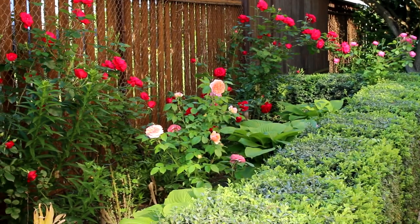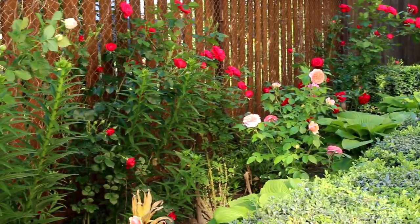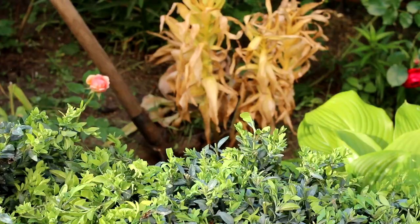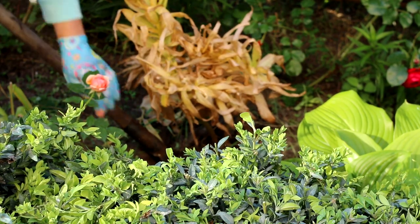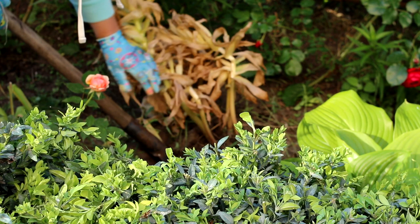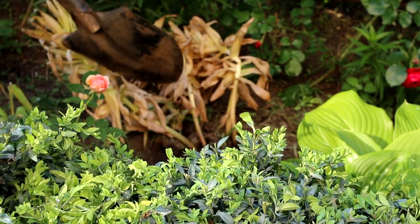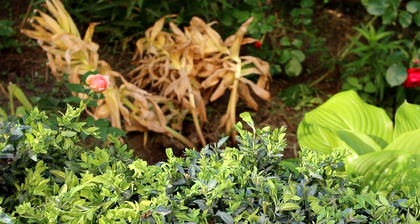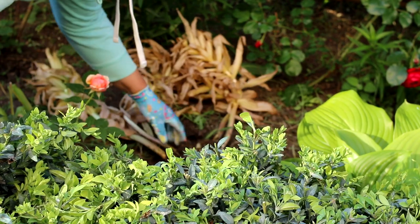Are fritillarias easy to grow? Fritillaria may look exotic, but they are easy to grow and fully hardy. Fritillaria meleagris grows to around 30 cm (12 inches) — quite small and dainty — whereas Fritillaria imperialis grows much taller, up to 1.5 meters (5 feet). It is a robust plant with large, showy flowers that makes a bold statement.